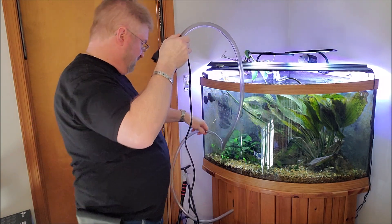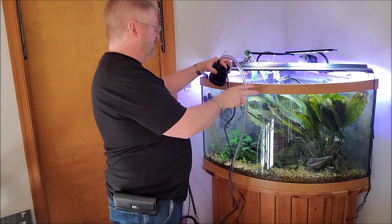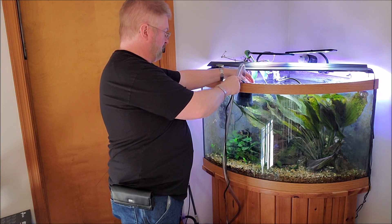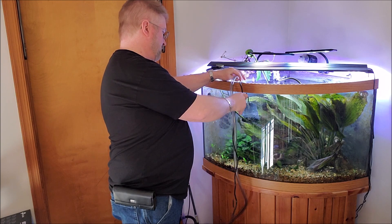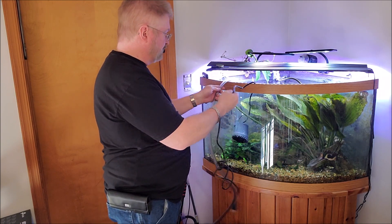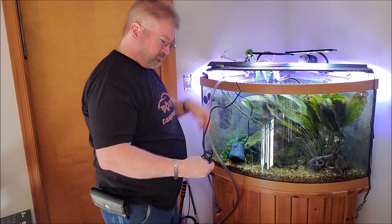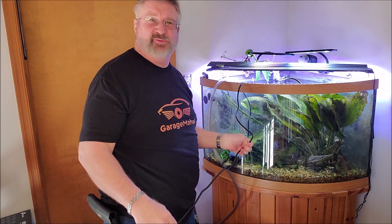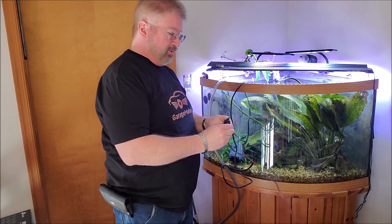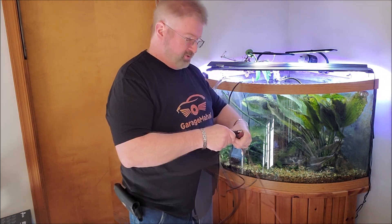And then we're going to drop this into one of our buckets here, and the pump you can put right in the tank. So if you're looking to do like a fast water change, if you've got a bigger tank that you have to get a lot of water out, you can definitely do something like this. So I'm going to get my extension cord.